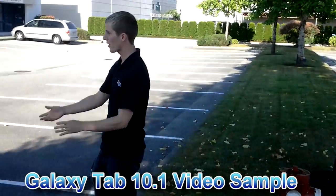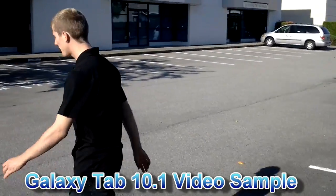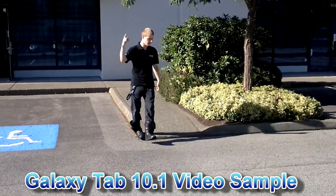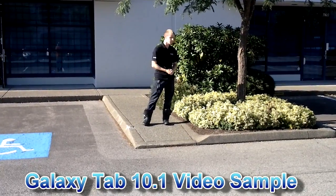We're going to work our way out into the sun, and I'm going to say approximately the same thing each time. I'm going to be trying to speak in a level voice here, so that we can test how the audio recording quality is going to be in a windy environment, with me actually quite a bit further away from the tablet.